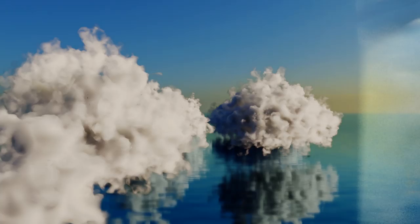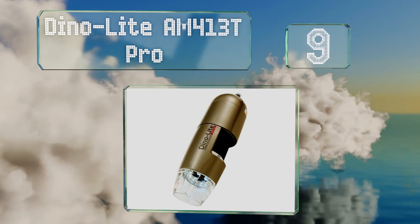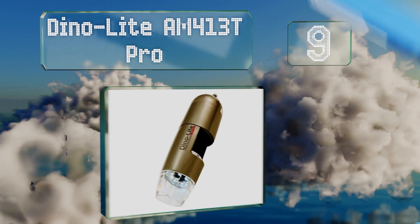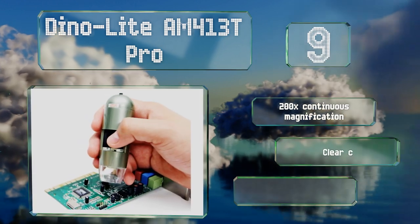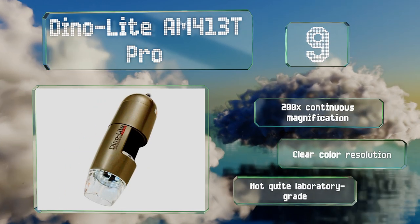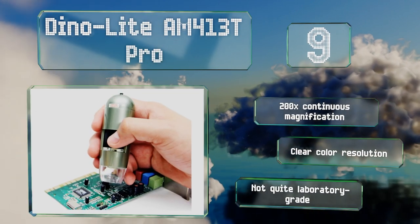At number nine, the Dyno Light AM413T Pro is a handheld digital selection that has a built-in measurement function and uses Dyno Capture 2.0 software for Windows or Dyno XCope for Mac. This is a great choice for field work or crime scene investigation. It offers 200 times continuous magnification and clear color resolution, but it's not quite laboratory grade.